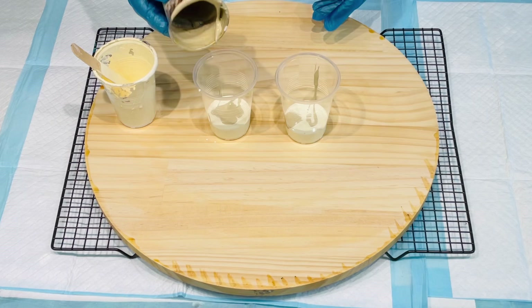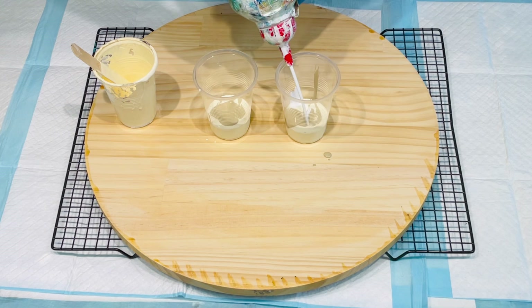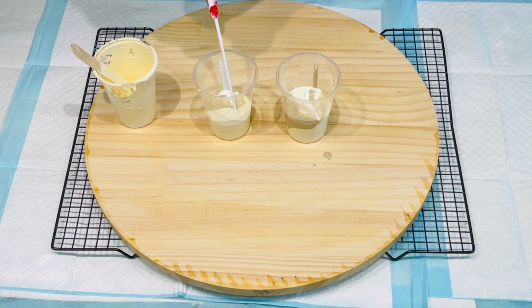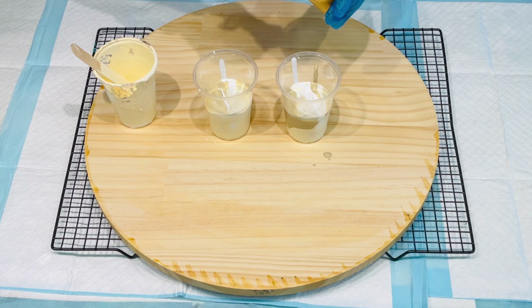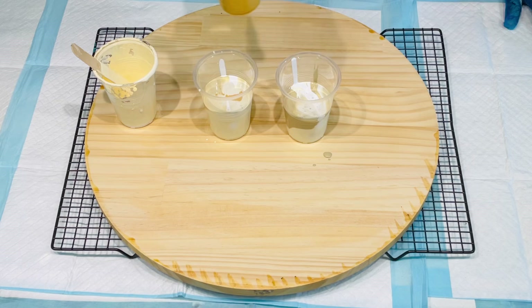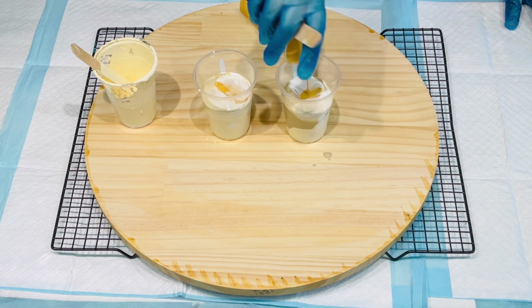I'm going to throw all that in. The paint is getting a bit old and goopy, but I'm pretty sure I can use it if I just fish out the chunky bits. I'm going to give it a good squirt of white — a real good squirt of white. This is what I did on the last one and I got really good results. I'm also putting in some metallic gold, not really trying to layer it, just letting it mix. So this is going to be a neutral kind of top.